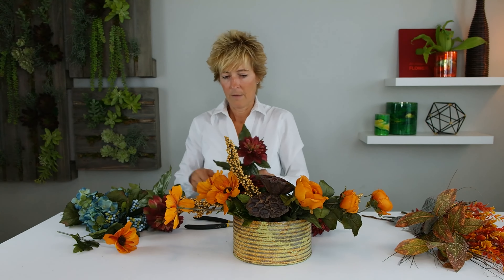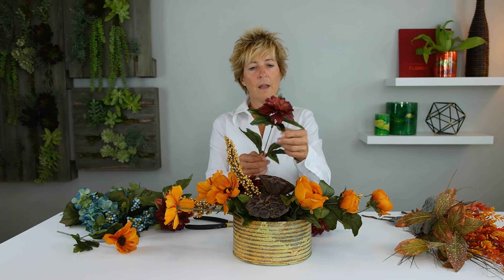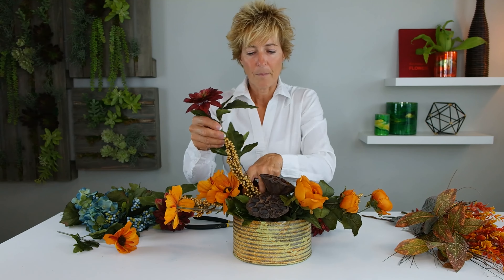I want to really focus on this Merlot in the dahlia. We're bringing that through the design. If your foliage is overwhelming the rest of your arrangement, just be sure to slide it down so it goes into the design and covers your mechanics — I'm covering that foam. Turning this around, you can see it's giving us what we need on both sides.